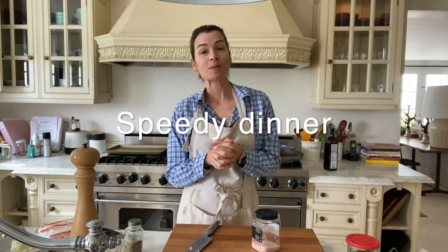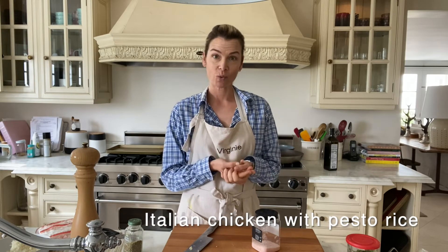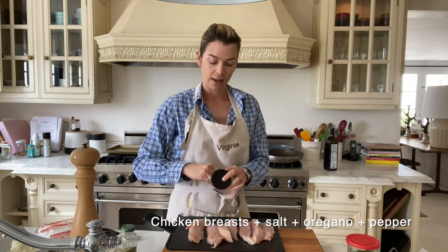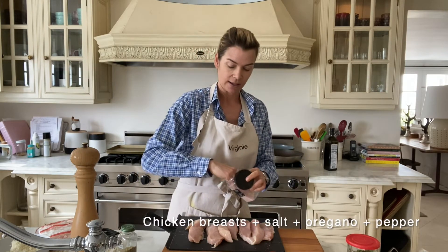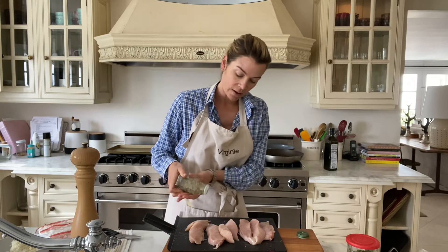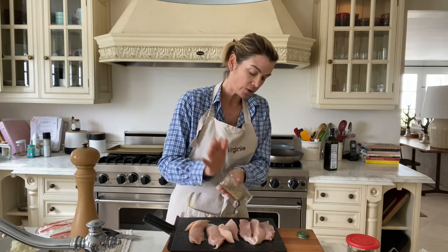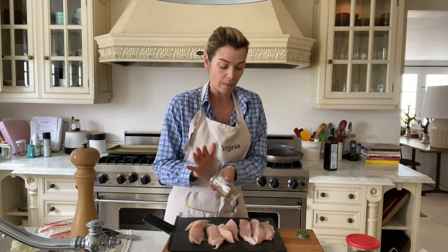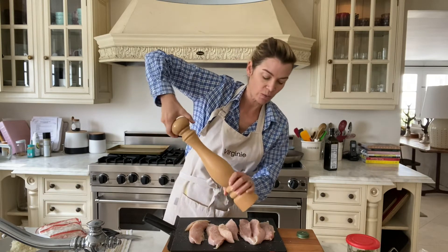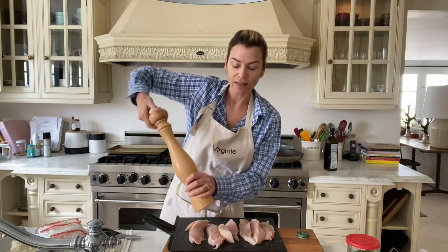Hi guys! For my speedy dinners this week I'm going to show you an Italian flavored dish: Italian spiced chicken with a pesto rice. I've got chicken breast cut into big pieces, and I'm salting this side, adding dried oregano all over, and then doing the same with black pepper. Never hesitate to be generous with spices on chicken because this is what will add the flavor.